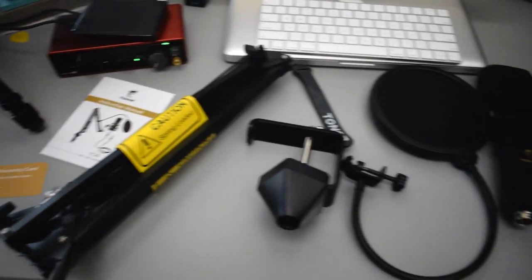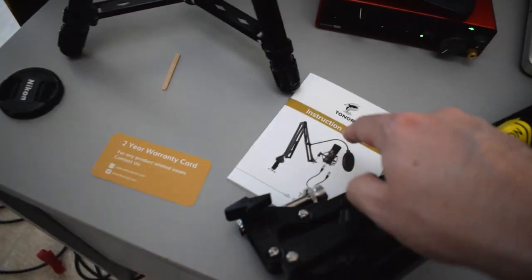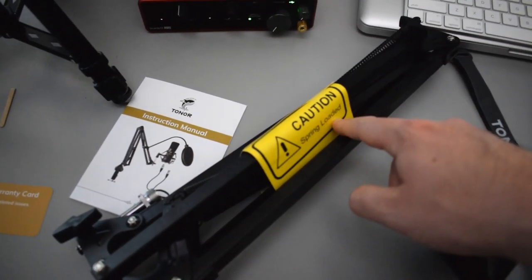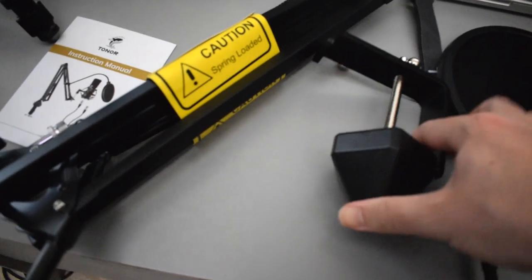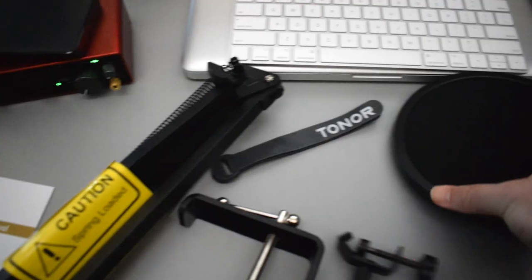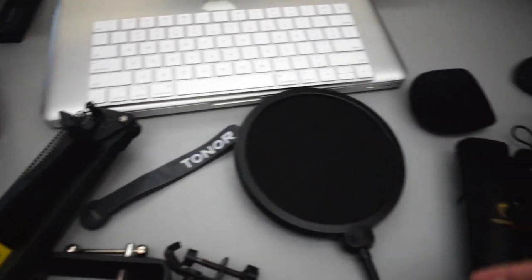Alright guys, this is everything that came inside the box. Starting on the left, we have a two-year warranty card — pretty cool. We have the instruction manual. This is the arm stand, which has a warning saying it's spring-loaded, so be prepared when opening it. Here we have the base for the arm stand. Here we have those velcros — it looks like it comes with four of them, which is really cool. And right here is the pop filter — it's a double screen pop filter, with a screen on the front and a screen on the back.